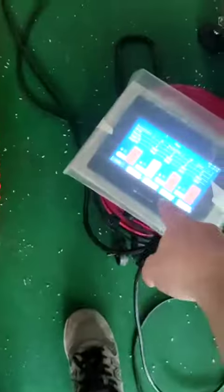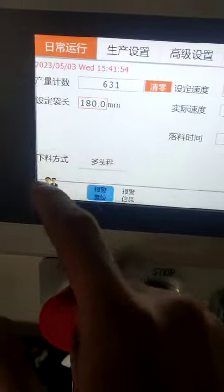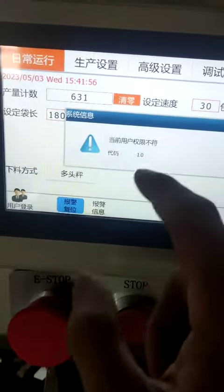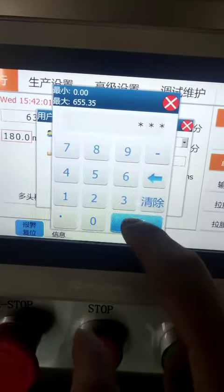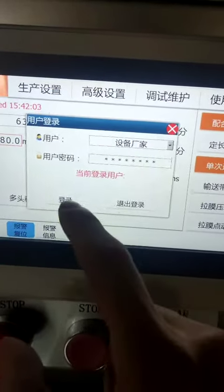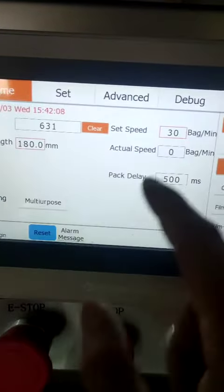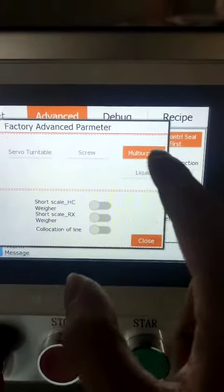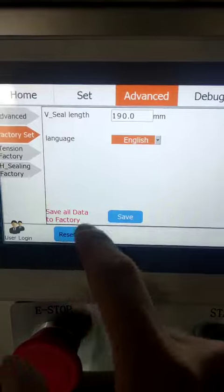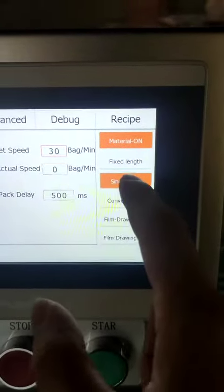Now, finish the setting of the wheel. And then we need to set the bagging machine. I will give you the password. No issue. This is the forehead wear. Try a single time.